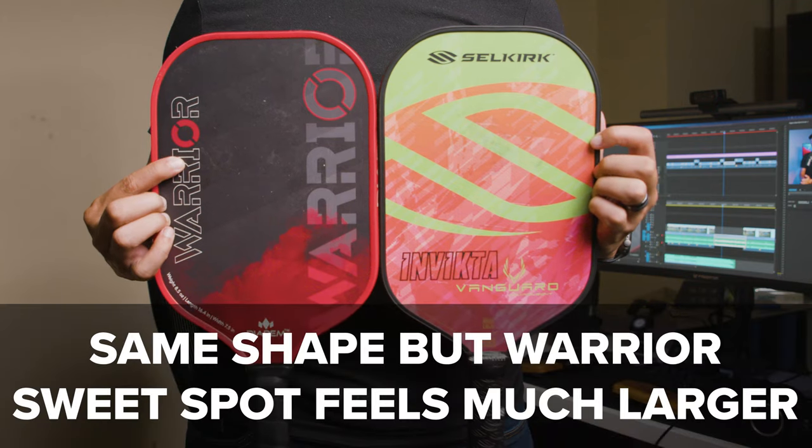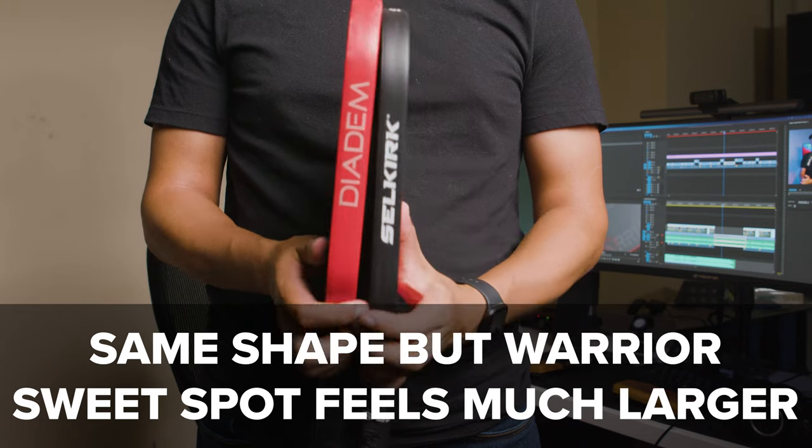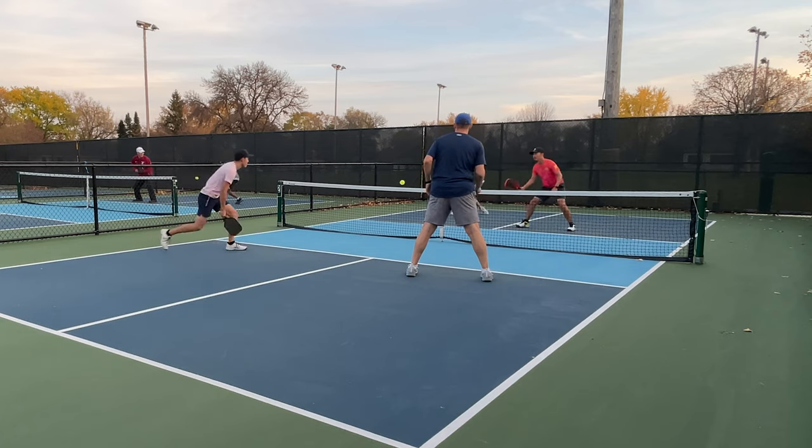Next up, the sweet spot. I don't have a scientific way to measure it, but in my experience playing with a Selkirk Vanguard Invicta, the sweet spot feels noticeably larger on this paddle. I've felt like I get a lot fewer miss-hits. If you hit near the edge you're going to be able to tell, and if you frame the ball it still doesn't feel good — the further you go from center the worse it gets. But overall, the sweet spot has been really good and noticeably better than something like a Vanguard Invicta.